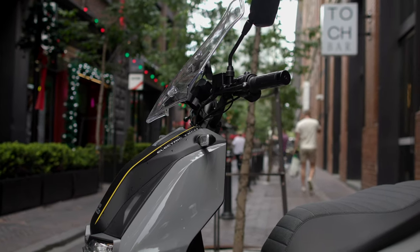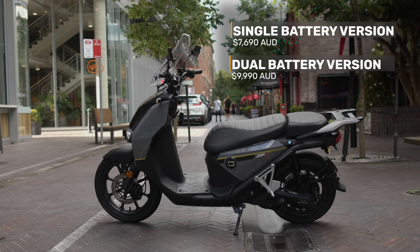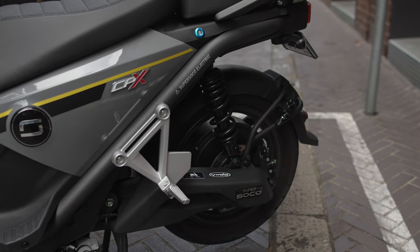The price of the CPX in Australia is $7,690 for the single-battery version and $9,990 for the dual-battery version, and it comes with a two-year or 10,000km warranty.